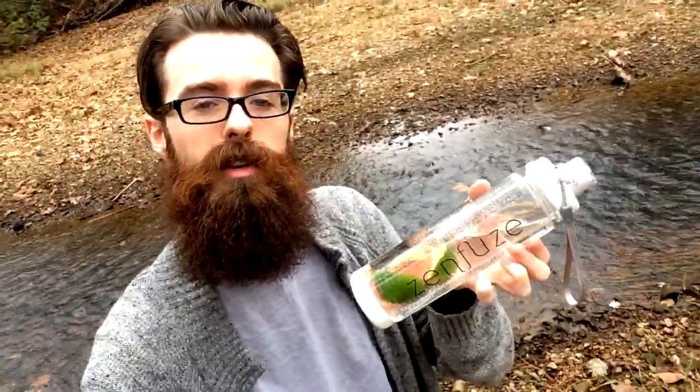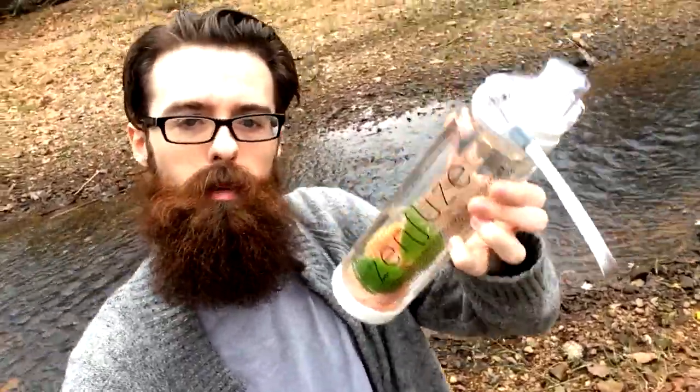So next time you're thinking about drinking juice and spending all that money, and getting all that sugar — mmmm sugar — why not try a water infuser? All you do is use half an orange or half a lime or whatever, infuse your water, save money, save calories, save fruit, be healthier.